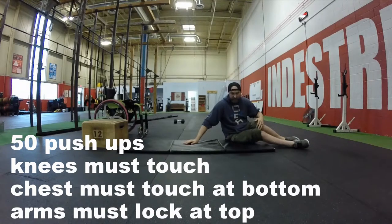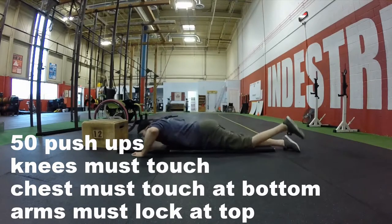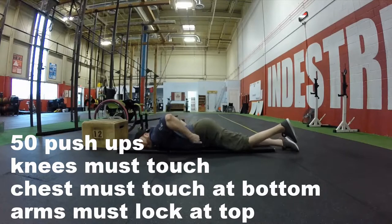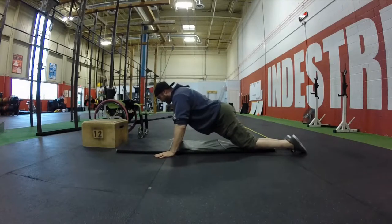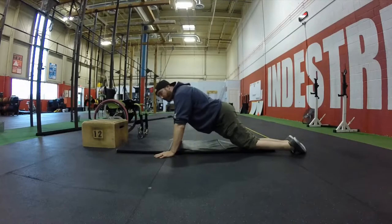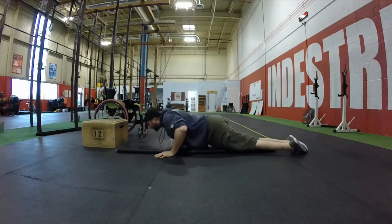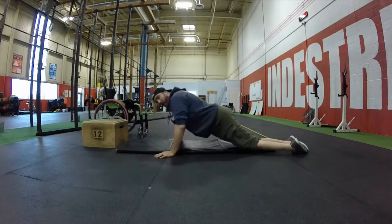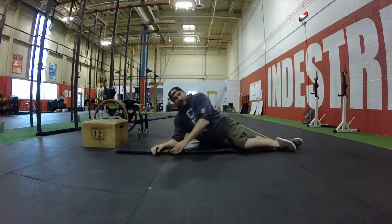For the crawl portion, I suggest some type of knee sleeve or knee pad. So, super simple — you're just going to flip over. Knees are touching the floor. Down, touch the chest at the bottom, back up. What wouldn't be considered a rep is only coming down partway, or coming down but not locking out at the top. Touch down, back up — 50 in total.